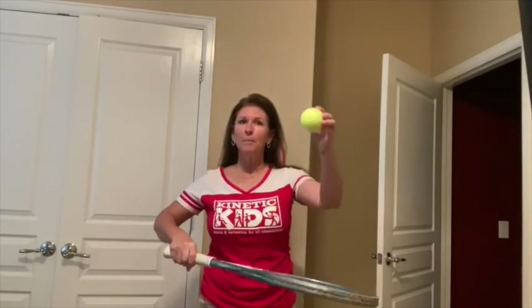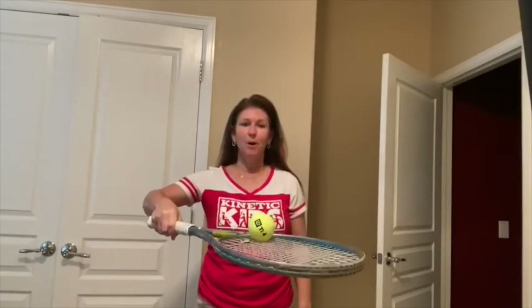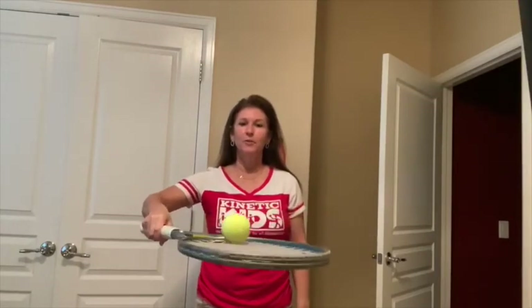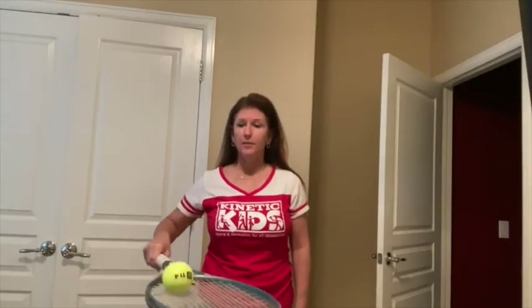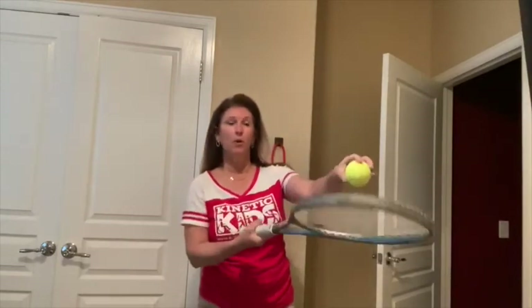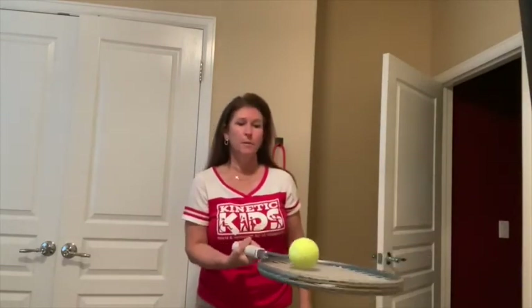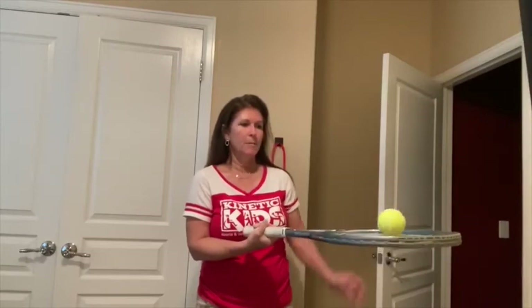Are y'all ready for the first drill? This one takes a little bit of balance and coordination. We're going to place a ball — it can be the balloon or the ball — on your racket and let it balance there. Can you keep the ball from falling off the racket? I'm making little circles, trying to get it right in the middle of the racket. It takes a lot of fine motor control. You can bring your elbow down and lower the racket if that's easier. If you want to try something harder, you can flip your whole arm around — now we're using different muscle groups.